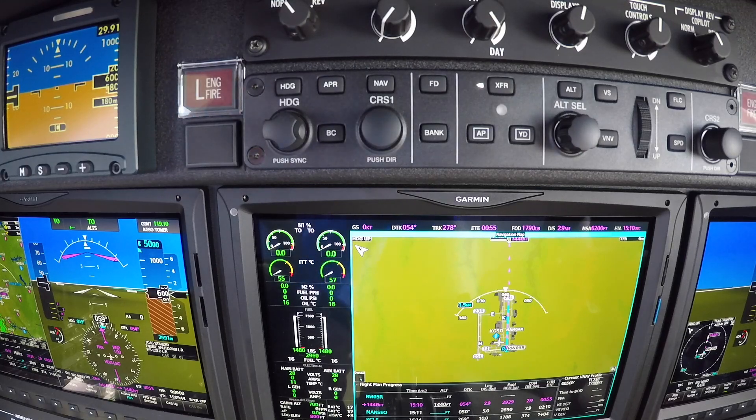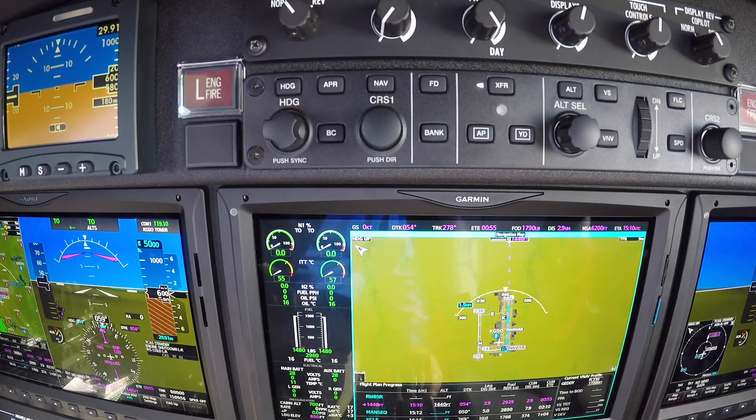We're getting ready to start the right engine. We're looking at N2. After I hit the starter button, I'm going to be looking at N2 for rotation. It's kind of hard to see from here, but anyways. There we go — we've got N2 rotation.